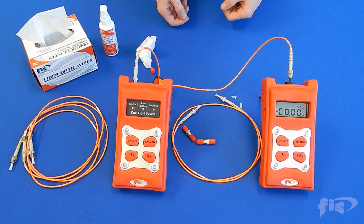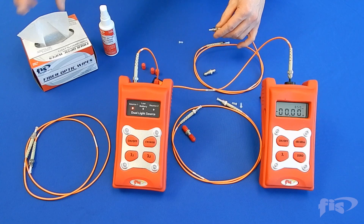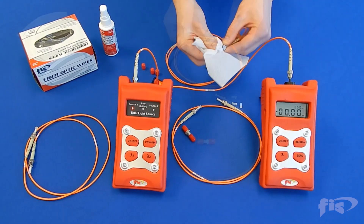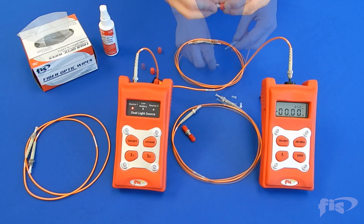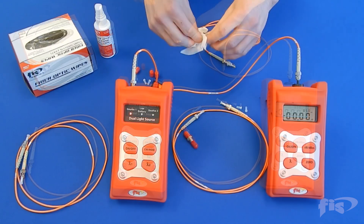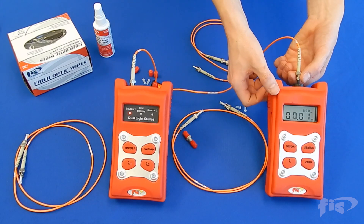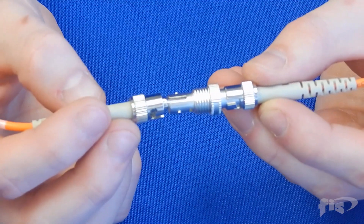You are now ready to get a loss reading on the connectors of the test cord. Take the test cord, clean one end with cleaning solution and wipe, and attach the connector adapter. Clean the other end of the patch cord.